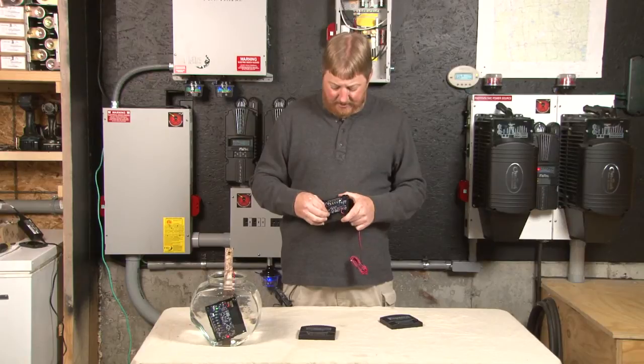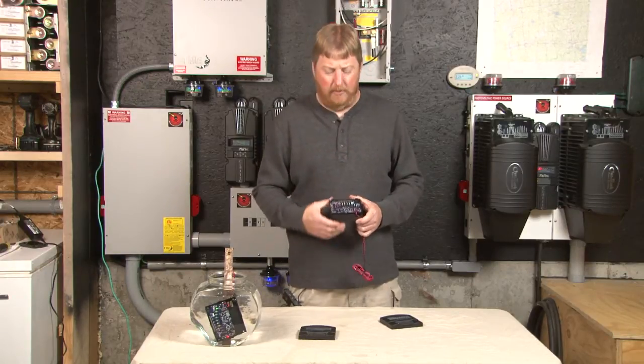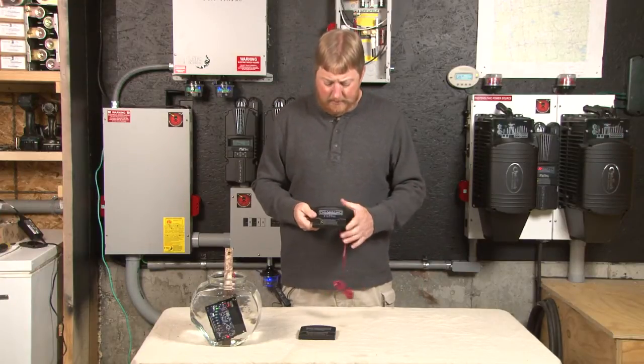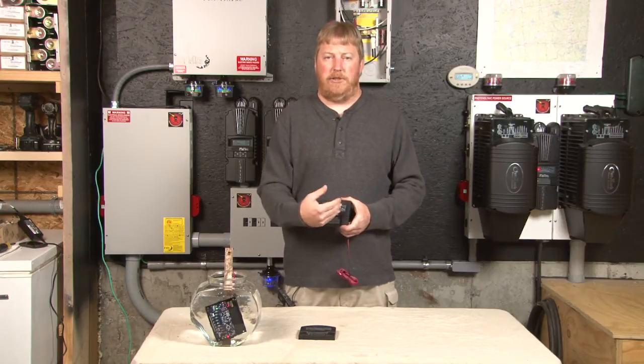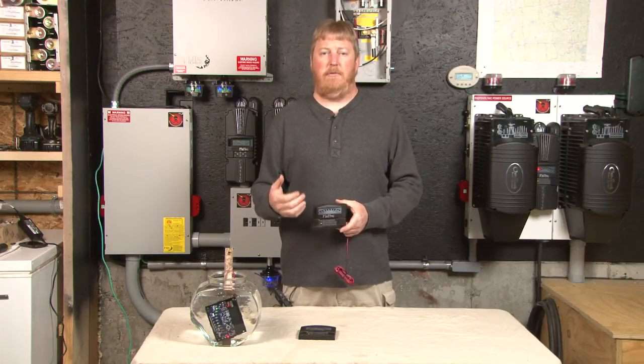I won't go into details on the jumper settings or the voltages that they adjust — that'll be in the manual. I will talk about how it works: we got 10 through 100 percent. It's based on battery voltage. It reads the battery voltage and gives us a percentage according to the battery voltage at that time.